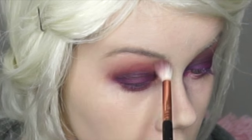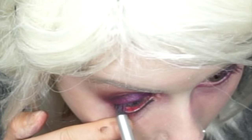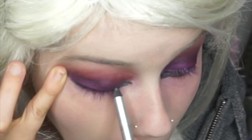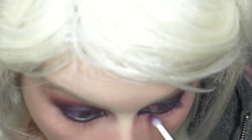To smooth everything out, I'm going to take Beaches and Creme by Makeup Geek Cosmetics and fan that all the way up to my eyebrow. Then I'm going to take Stila's Smudge Pencil and line my upper and lower lashes, then smudge that out with that Urban color from the Electric palette.